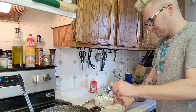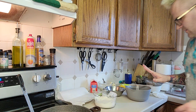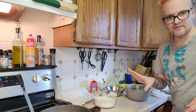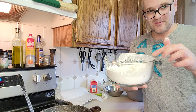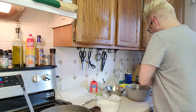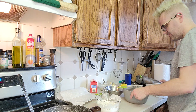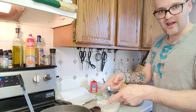Now we wait for the oil to get to about 350. I've got my shrimp, I've got cornstarch and a little breadcrumb. I did season the shrimp, and I'm gonna drop it in the egg and then into the cornstarch, and then we're gonna fry it.